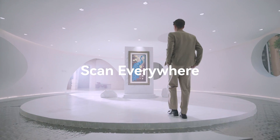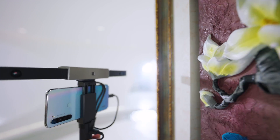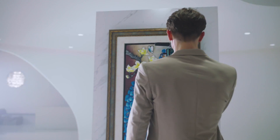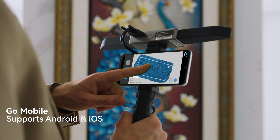Explore a vibrant world of color 3D scanning with Range's RGB camera that helps bring the models to life. Compatible with all major operating systems, Range easily connects to your smartphone or laptop to match your 3D scanning workflows.